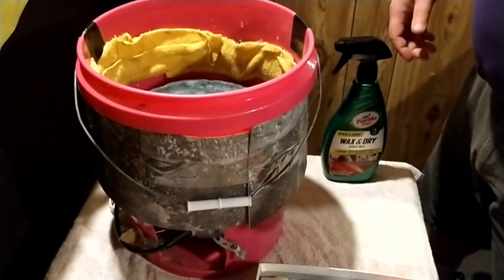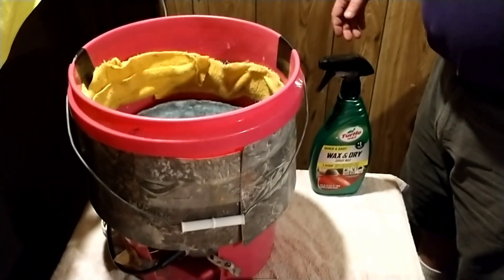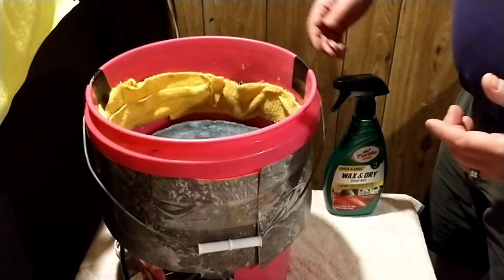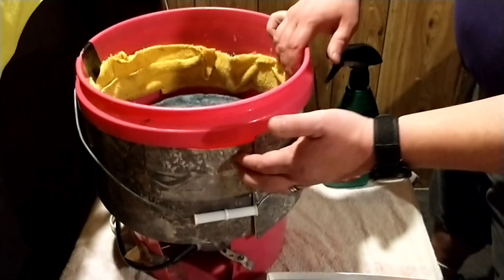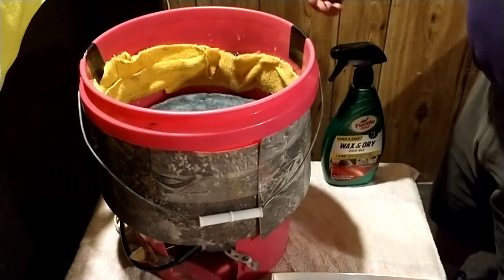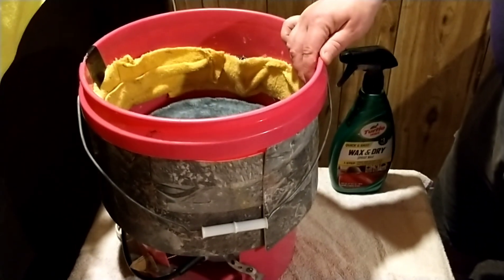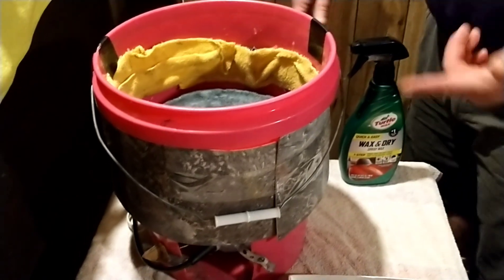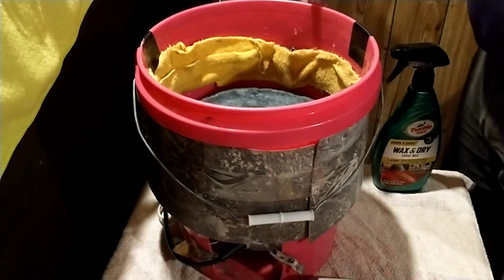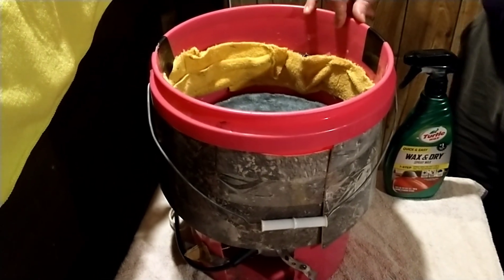So I just stapled this with regular stainless steel staples. You can either take your time and bend all of them with a pair of pliers, or you can put a guard up. I had some old linoleum and just taped around the staples so you wouldn't get hurt. You could also just use a spray glue, which would be the safer option.